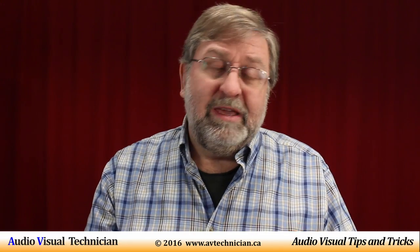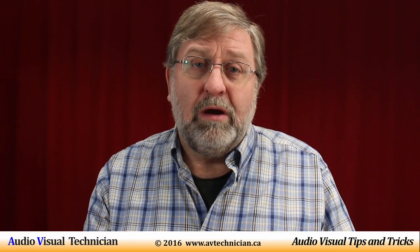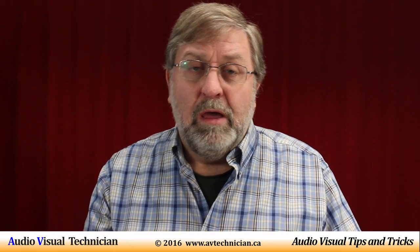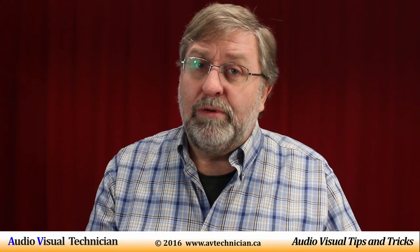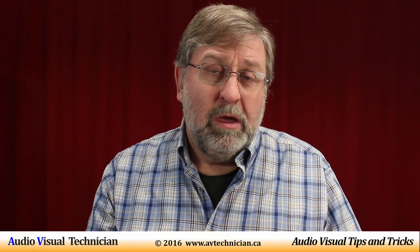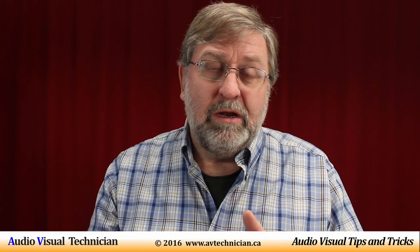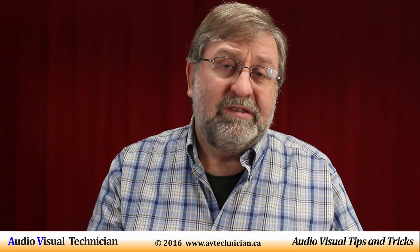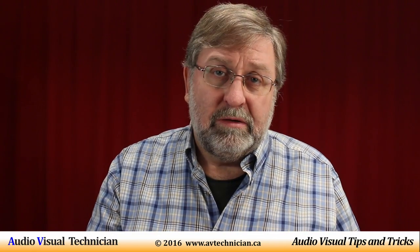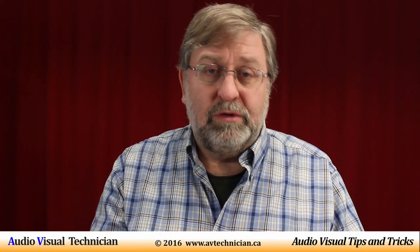Essentially, phantom power is 48 volts running through the wire at a very low wattage — it's not like you're going to get electrocuted. And it's important to remember that generally speaking, when in doubt, turn on the phantom power. I find in almost every situation when I'm doing sound that I need phantom power more than I don't need it. So that's why I always say, if you're in doubt, turn it on.